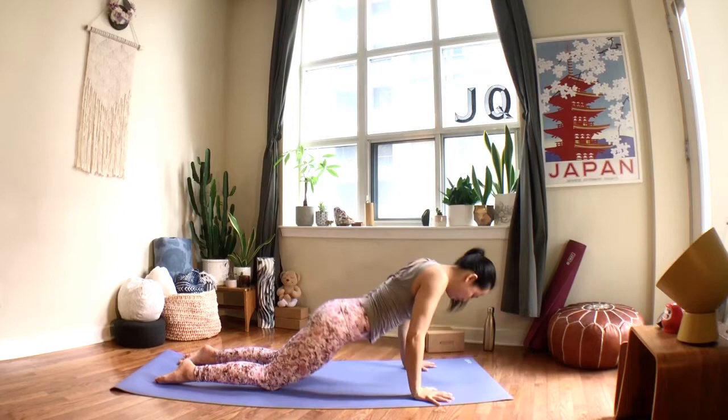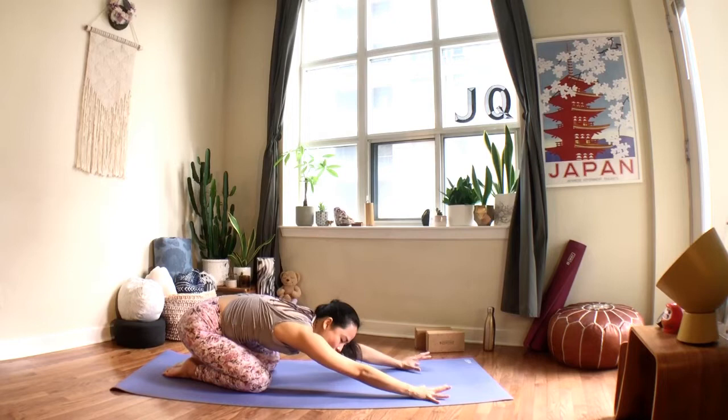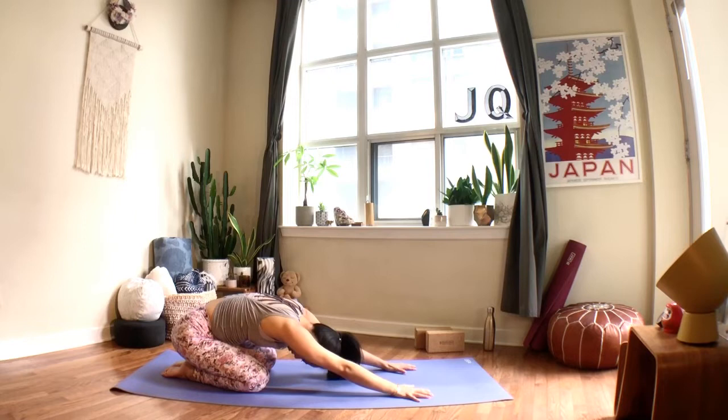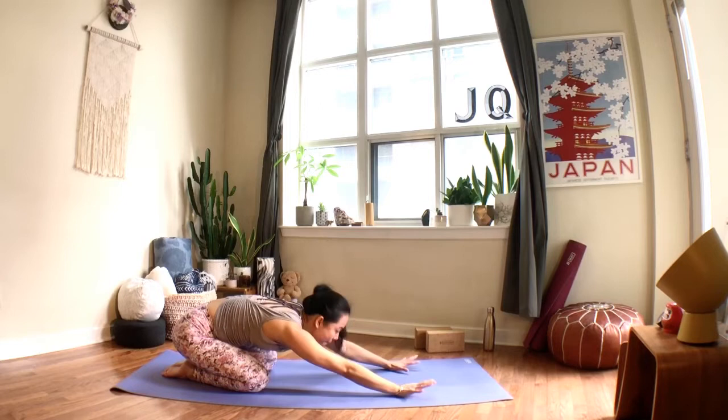Breathe into the low back, just notice any sensation in your hips — notice how the right side of your body might feel different from the left side of your body. Next time you inhale, come back to your downward facing dog.